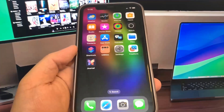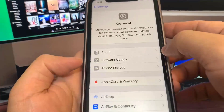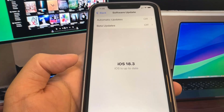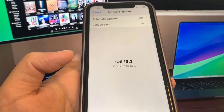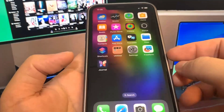Hey guys, in this video I'm going to be showing you guys how to jailbreak on the newest version of iOS, no computer needed. So let me just go to the software update and show you guys. I'm on iOS 18.3 and I'm going to show you guys how to jailbreak without a computer on this new version of iOS. So let's get right into the video.